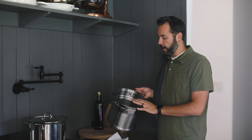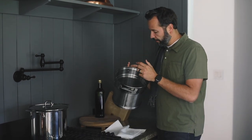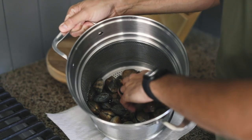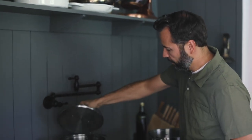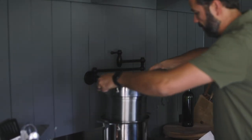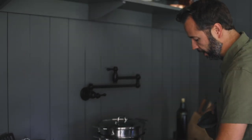First thing is to start cooking our clams. These are all still in the shell. I've gone through, washed them a couple of times in salt water, let them kind of purge out some of the sand that's in there, and we're just going to put them into this double boiling pot and those will steam up real good.